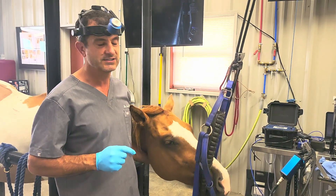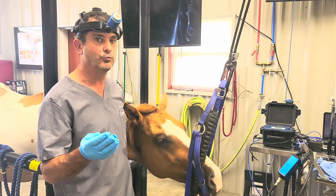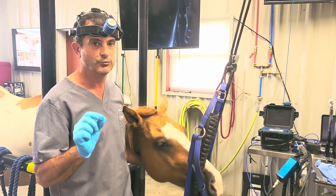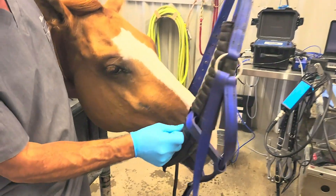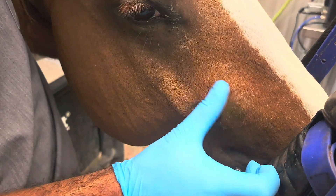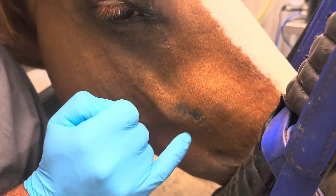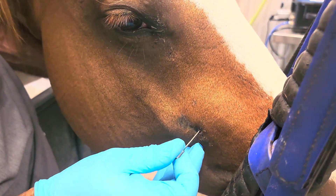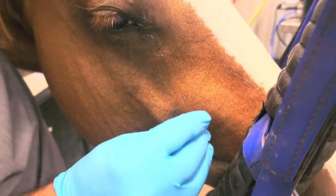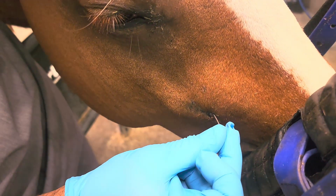We've presented some of these cases before, and we're going to show you what can sometimes look like a little wound. A lot of people confuse this for a wound or trauma. Here's the swelling right in this area, and we can see a little defect — a little scab. If I take this metal probe and put it into this scab, you can see how it goes in pretty deep with a blunt probe.